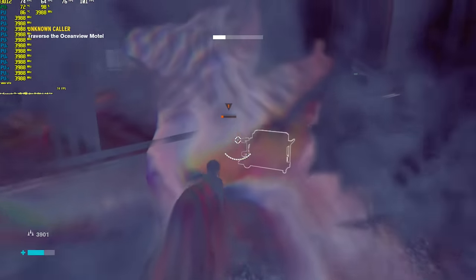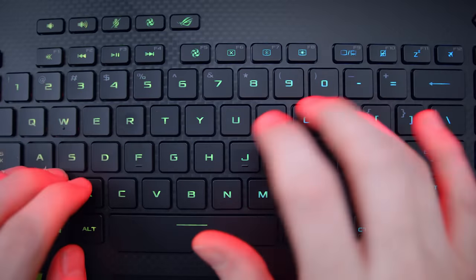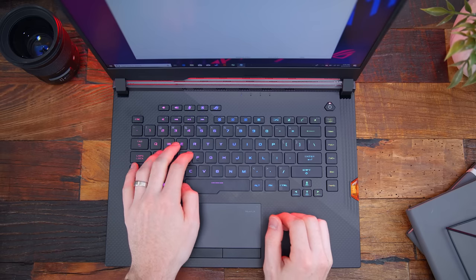Moving on down to the keyboard — full RGB, individually backlit. It's those usual chiclet keys that you're going to be familiar with. But if you're gaming or streaming or something, they're definitely on the quieter side, kind of like rain droplets hitting a window.